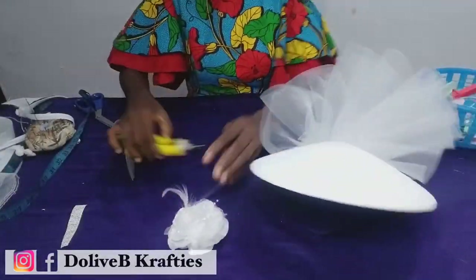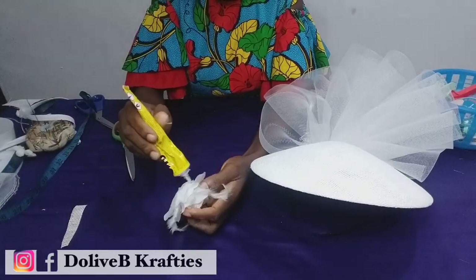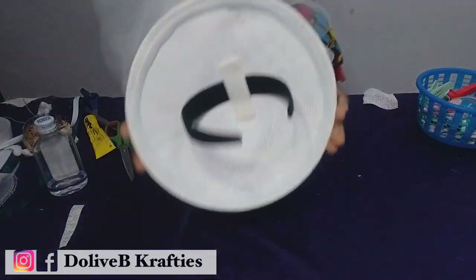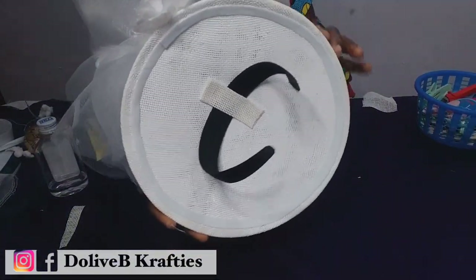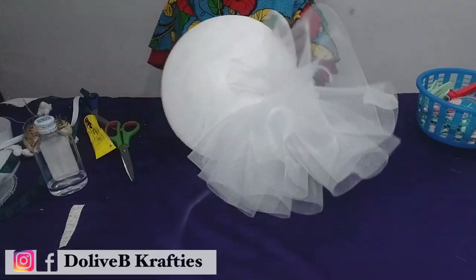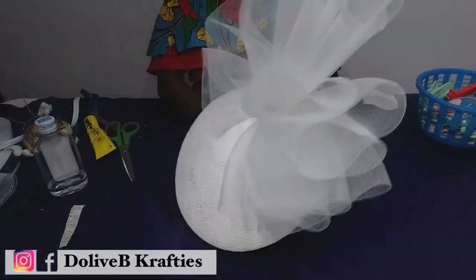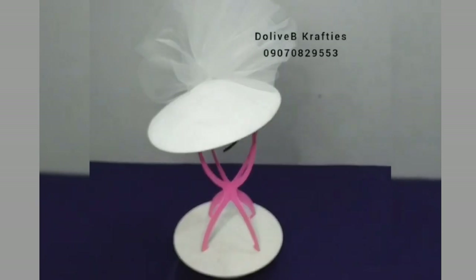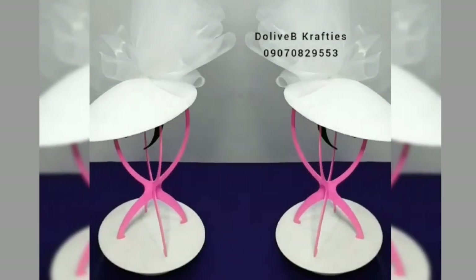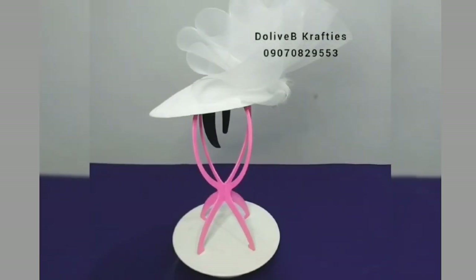We've come to the end of today's tutorial. As you can see, I'm using a rose to cover the back part — it's optional, because the way I tacked the crinoline to the base means nothing unsightly is visible from the outside — but it makes it look more beautiful. If you haven't subscribed yet, please subscribe. Thank you so much for watching and I'll see you in the next video. Bye!